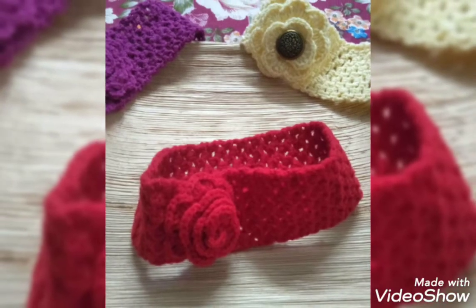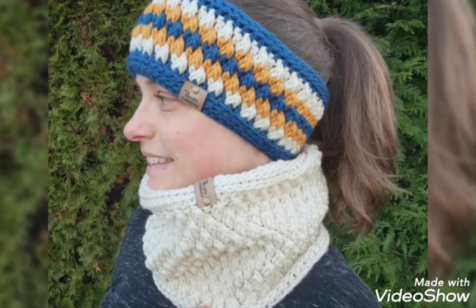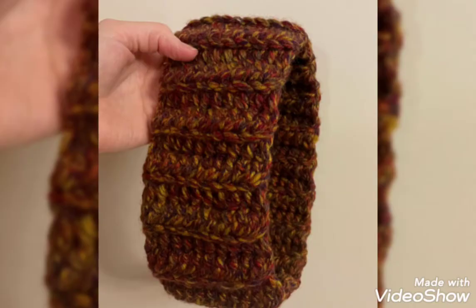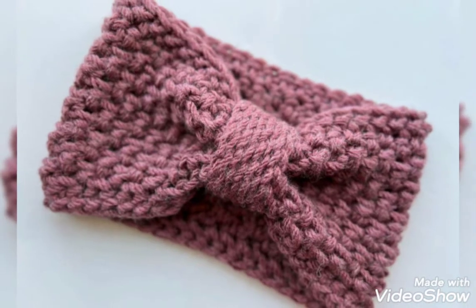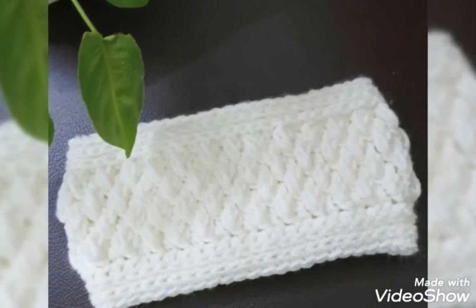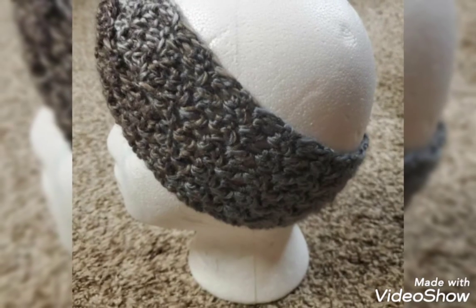You will never miss my ideas. Dear friends, I always try to bring useful videos and useful content for you. Please don't forget to like and share my videos, and give feedback in the comment section about my ideas. These ideas will be very helpful for you — they are very simple crochet headband design ideas. I will come back with amazing ideas for you.